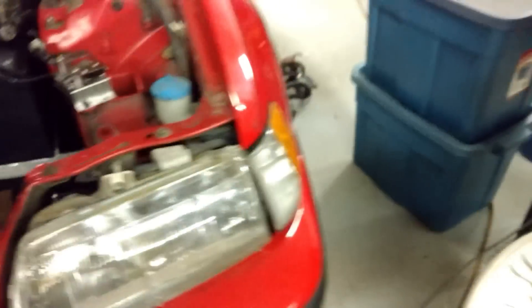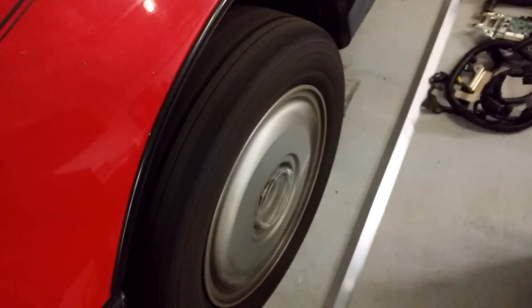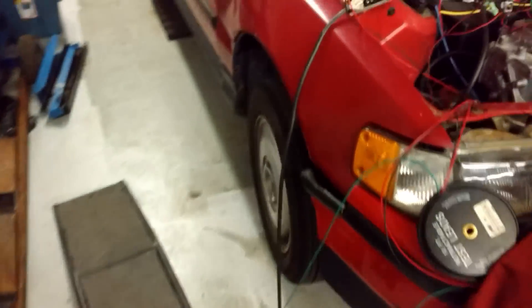I kicked out — I kicked that thing and heard a thump, that scared the crap out of me. But she's running, that's all that matters. Super stoked.